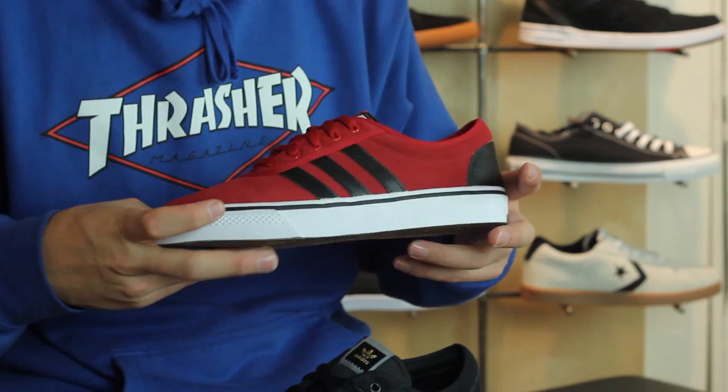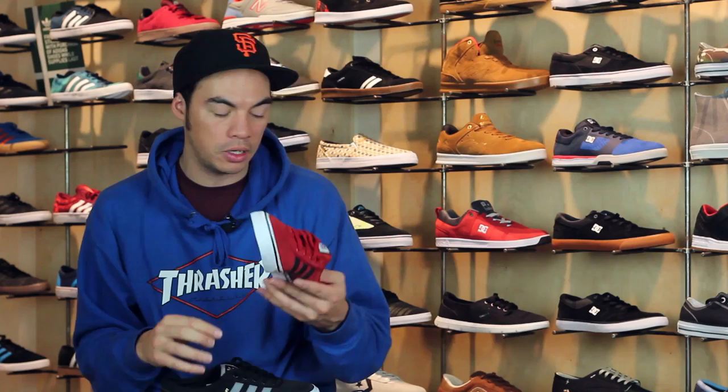You've also got your Power Red and Black — it looks like Trailblazer colors, which is super cool because we're up here in the Pacific Northwest. You've also got just your basic Black and White.